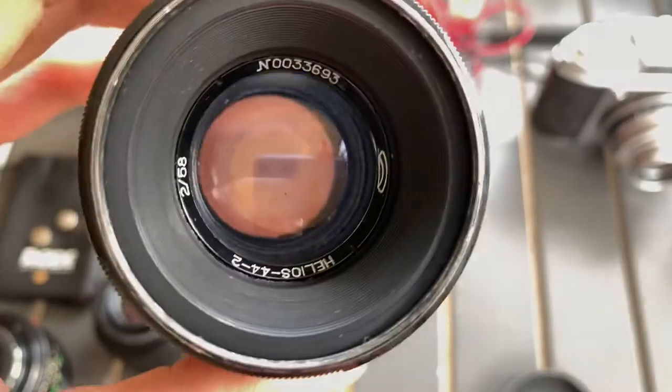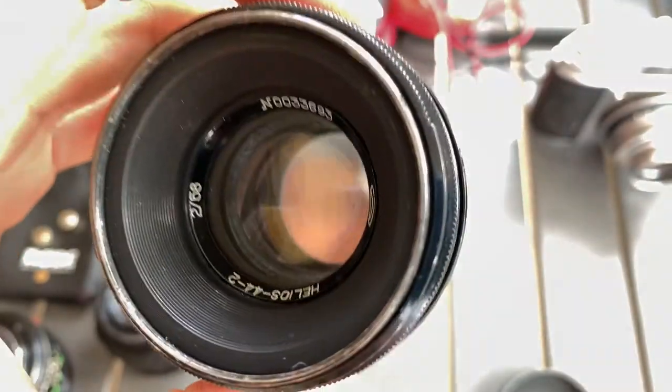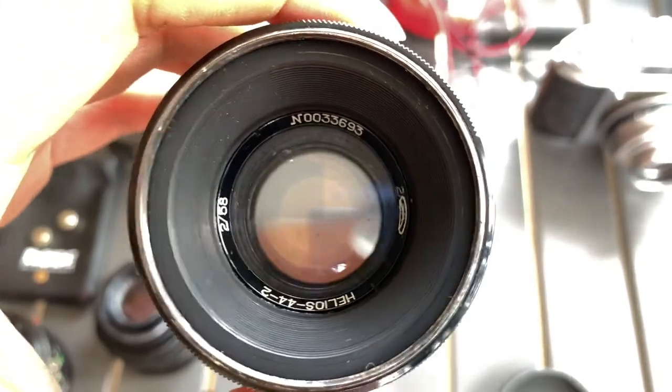Hi guys, today I'm going to show you this Helios 44-2 lens that I have. It's a 58mm f2 lens.